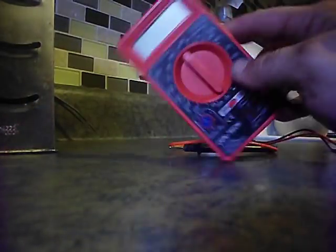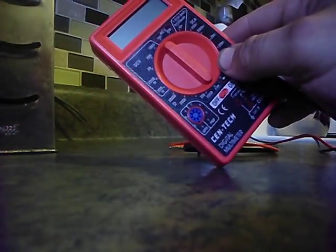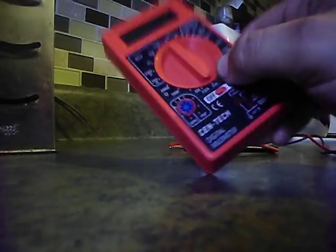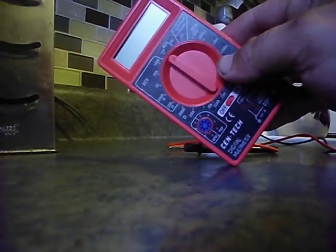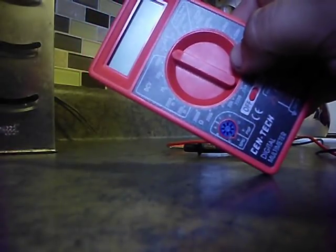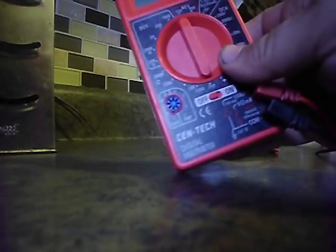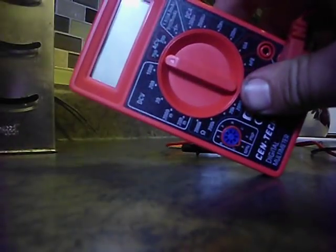Basically what this is: you can measure voltage, ohms, milliamps, DC voltage, and AC voltage. Your AC voltage, or alternating current, is going to be household voltage — like this outlet, for example. On this unit, you can measure all the way up to 750 volts, which covers anything around the house to even small stuff in a shop. DC voltage is going to be like a car or a cell phone battery, something along those lines.